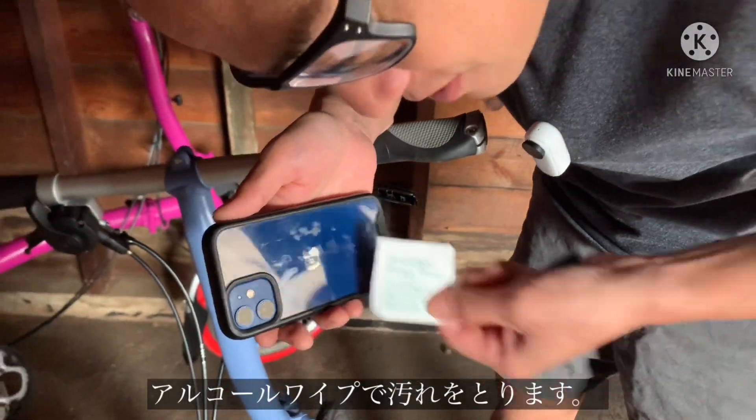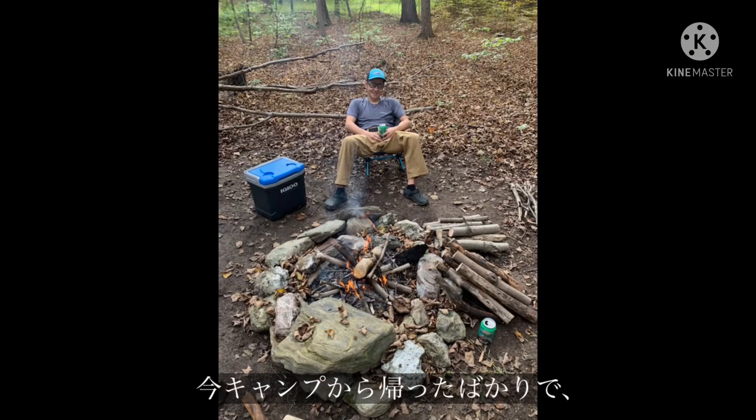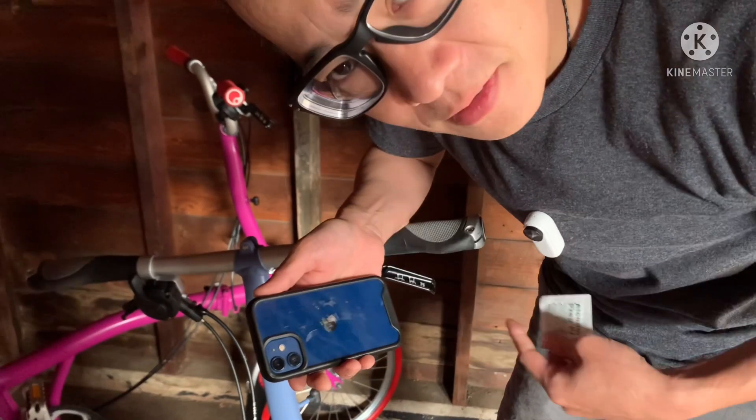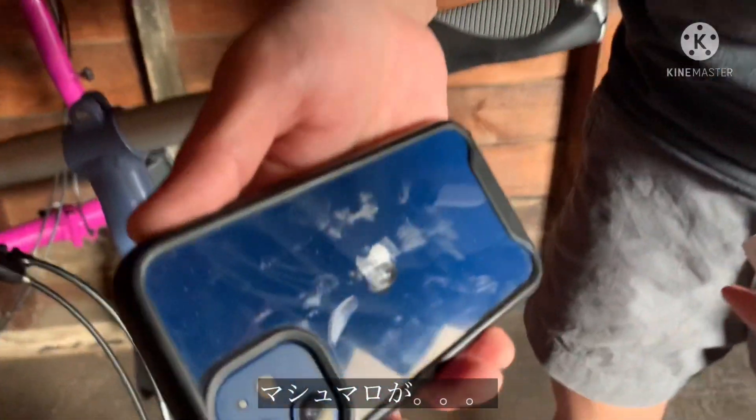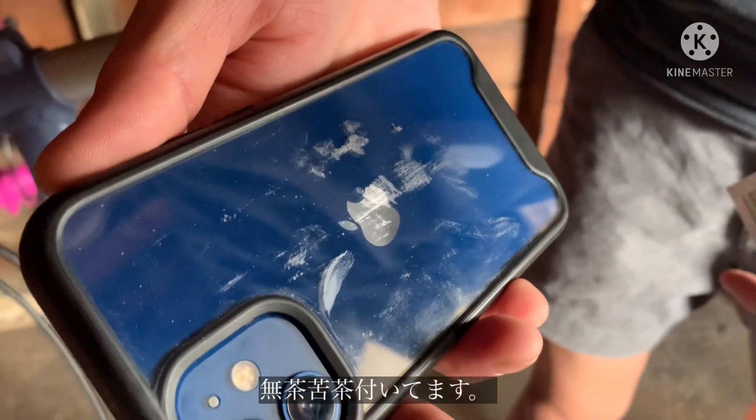So I'm going to use this alcohol prep pad to clean off my phone. I just came back from camping — I actually have marshmallow guts all over my phone.